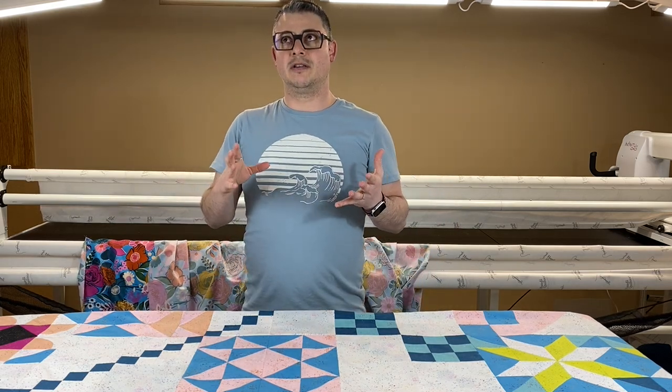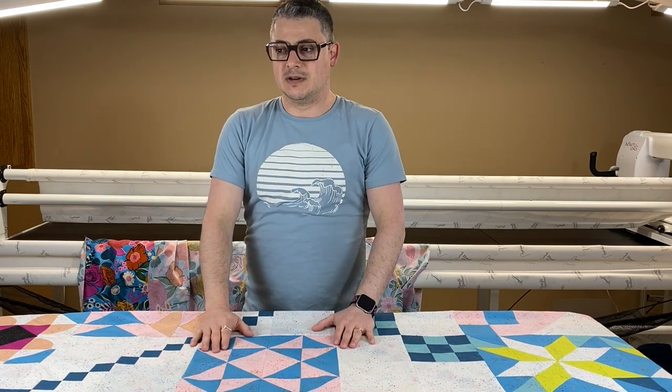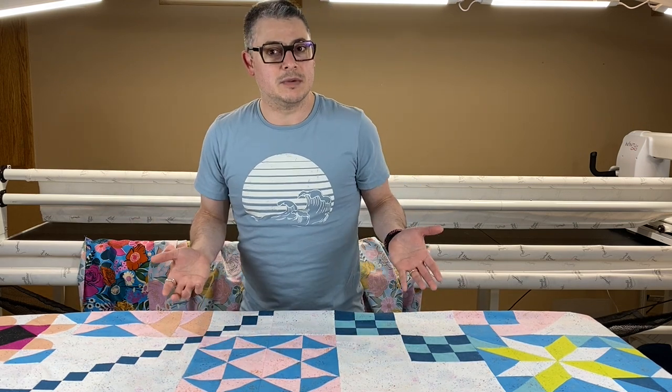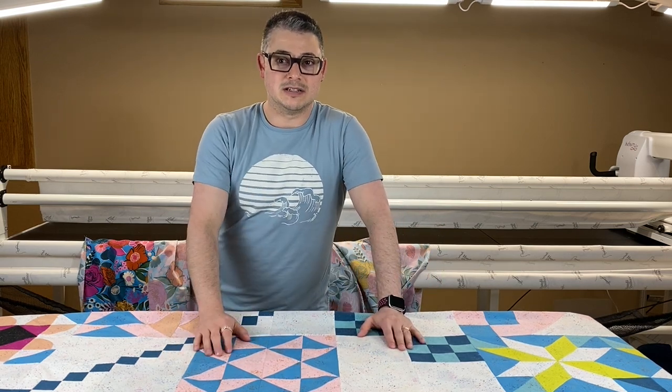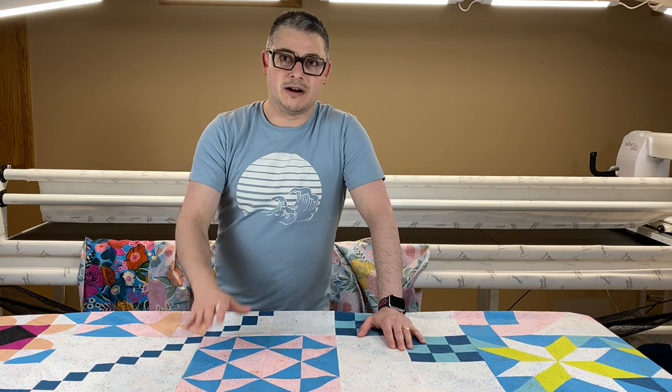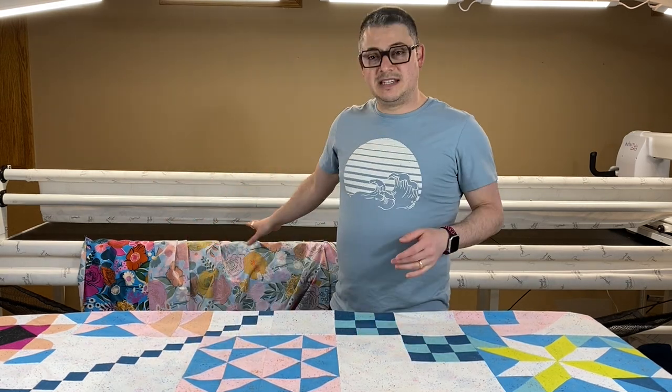If you saw me do the Ruby Star Society panel, I showed pictures of that recently on my social media. If you don't follow me on social media, it's Adams So Fun — S-E-W — on Facebook and Instagram. I'm AdamSoFun everywhere, and YouTube, but you're already here with me. It was the same type of fabric.